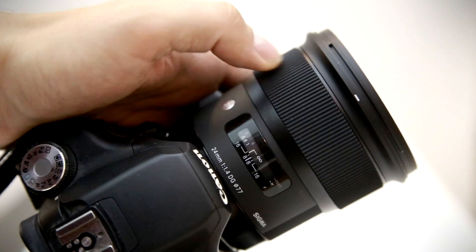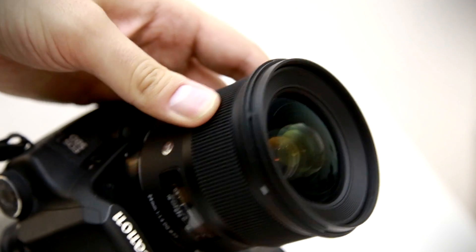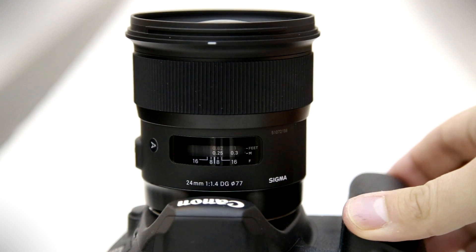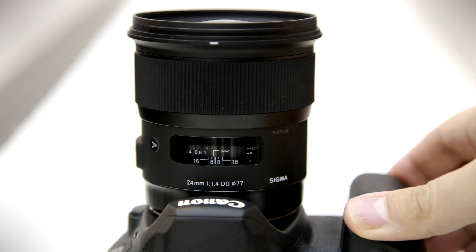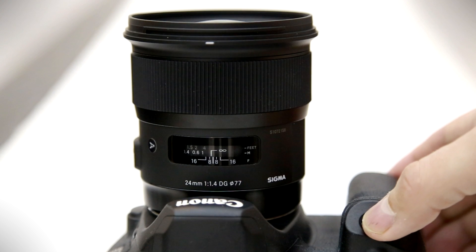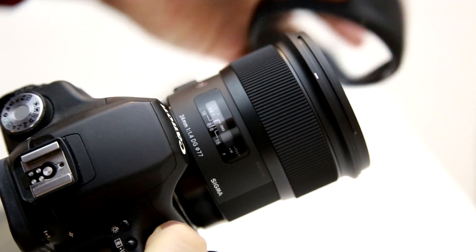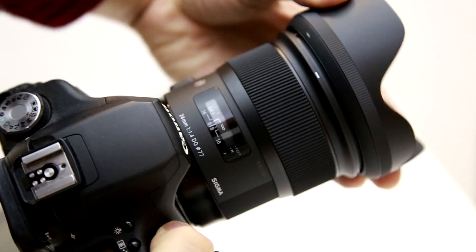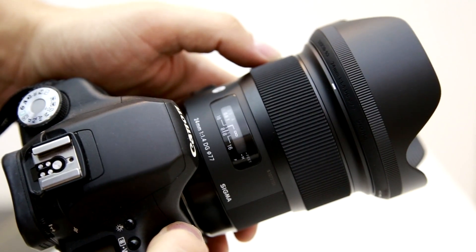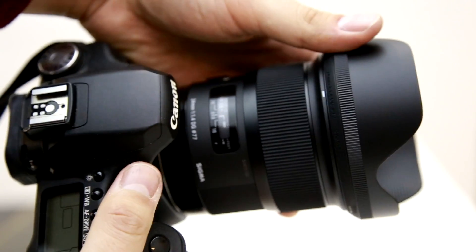The front element, with its 77mm filter thread, does not turn or extend as you change focus. The lens's autofocus motor works silently, but not very quickly — though that's fast enough for most users; it's just not quite as fast as one of Canon's lenses. It works quite accurately, though. It comes with a nicely designed lens hood with a rubber trim at the bottom, and one of Sigma's handy lens pouches. Overall, the lens is very well made indeed, and it's a pleasure to use, just like Sigma's other art lenses.